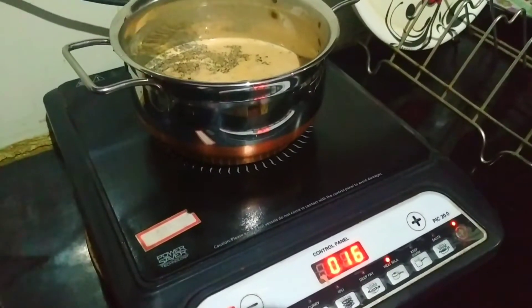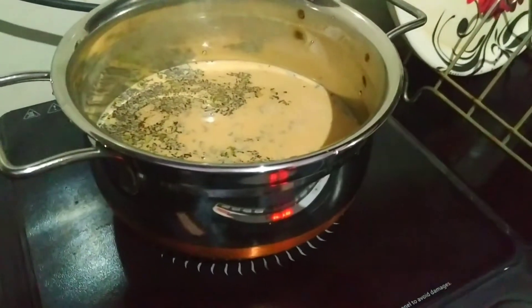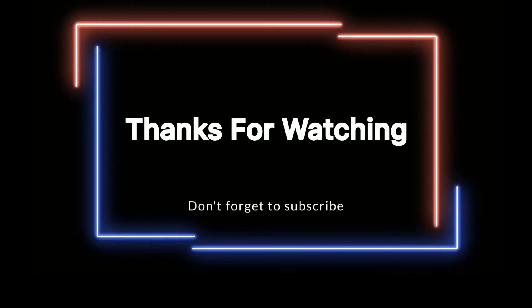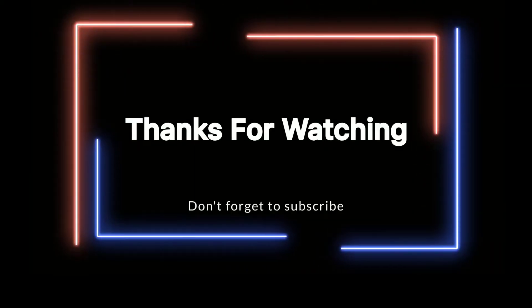If you want to buy this product, the product link will be in my description — go check it out. That's it for today. Hope you guys liked this video. I'll come back with my next content soon. Thank you so much.